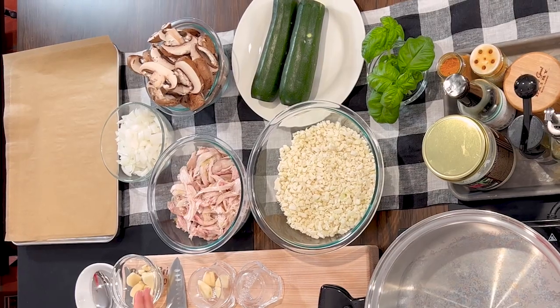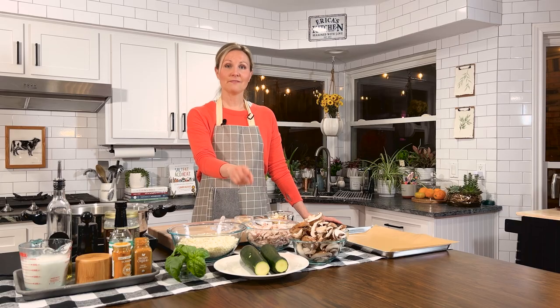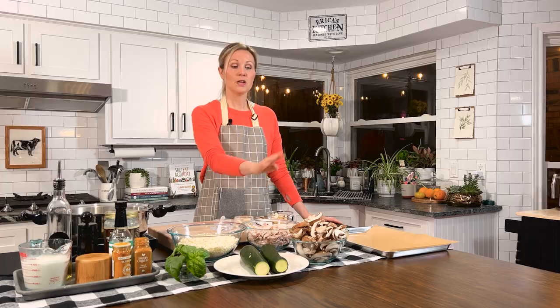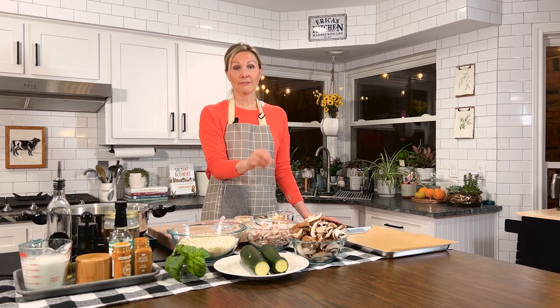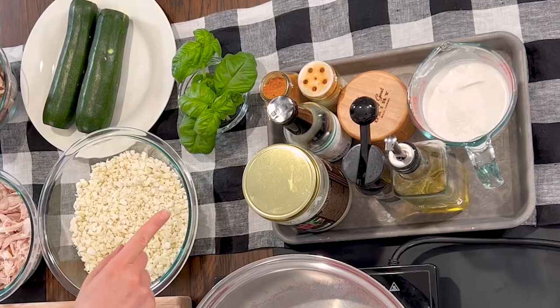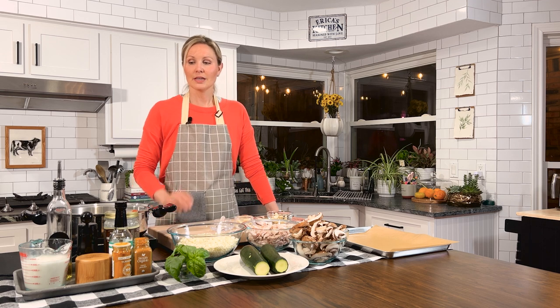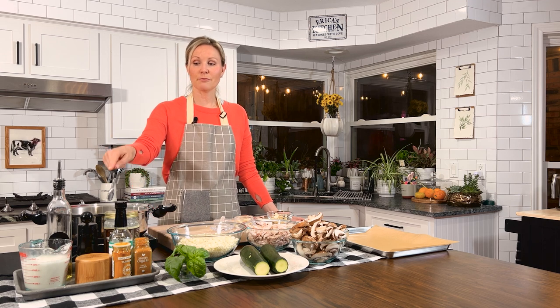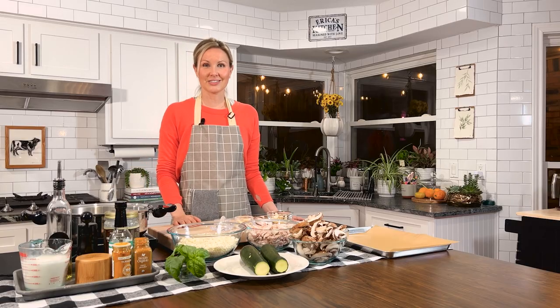We have our shredded chicken, cauliflower rice, zucchini that's really high in vitamin C and magnesium, our sliced mushrooms — we're getting some good vitamin D as well as umami flavor — and our onions and turmeric that'll give us a lot of anti-inflammatory properties. We have all of our seasonings, some full-fat coconut milk and coconut oil as well. So let's get started.